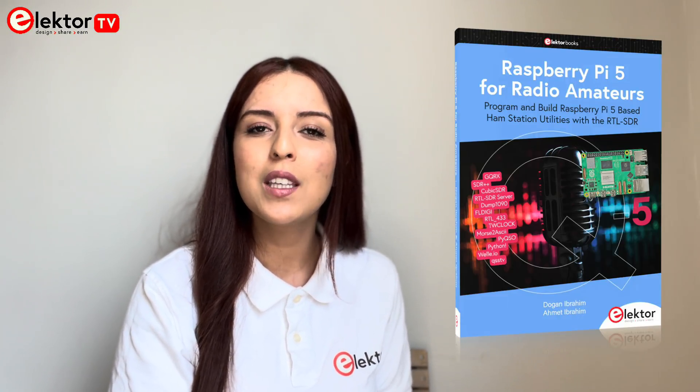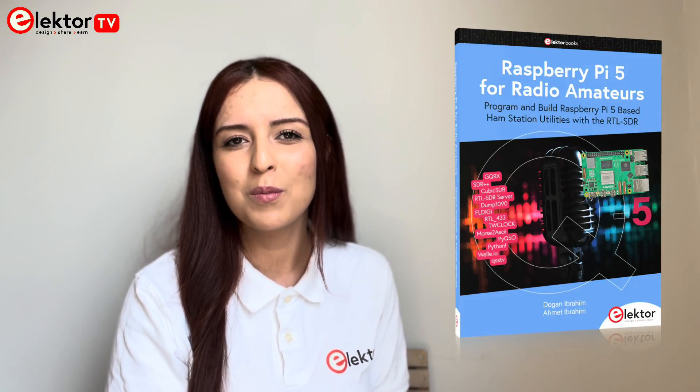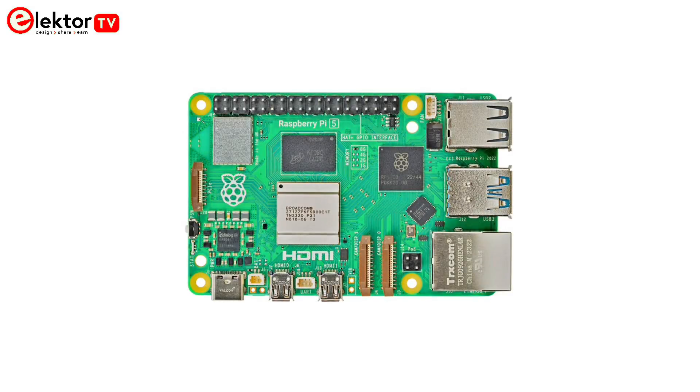In the early days of digital communications, personal computers were used by hams to communicate with each other. Nowadays, anyone can purchase a Raspberry Pi and run almost all of the amateur radio software on this computer. The Raspberry Pi 5 offers an affordable and powerful alternative to bulky and expensive personal computers.